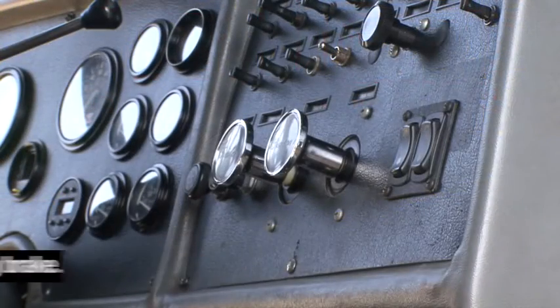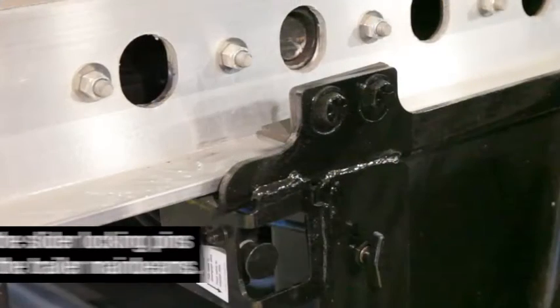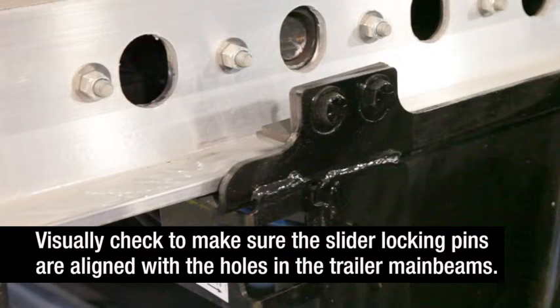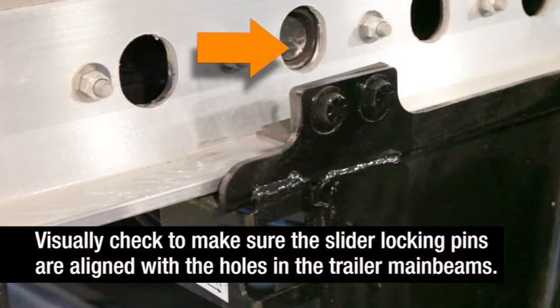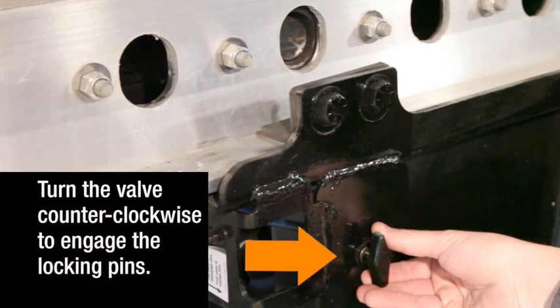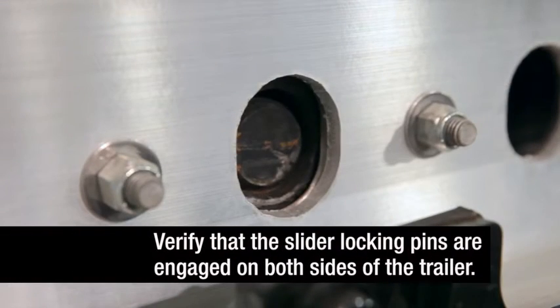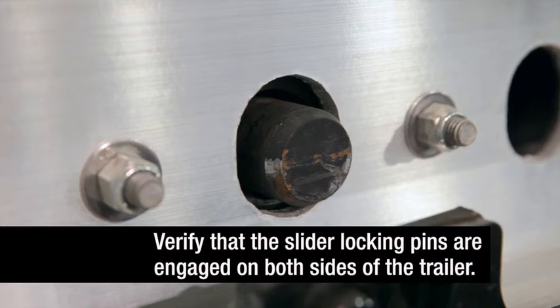When the axle is in the proper position, apply the tractor parking brakes, then exit the tractor. Visually check to make sure the slider locking pins are aligned with the positioning holes in the trailer main beam. Then turn the brake lock air spring inflate valve counterclockwise to engage the slider locking pins and to reintegrate the trailer parking brakes with the rest of the braking system.